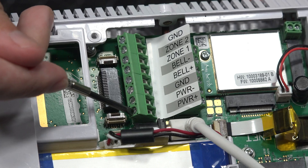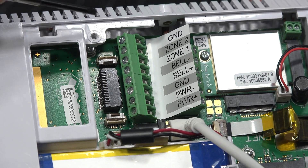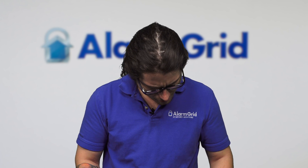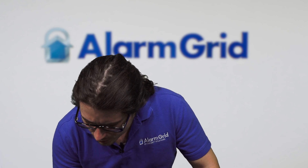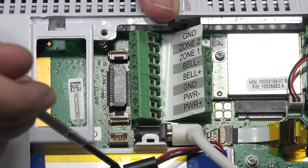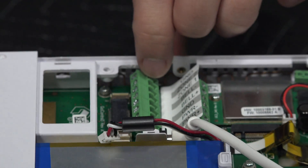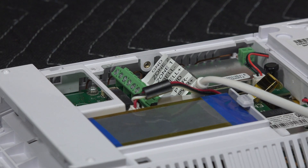So you'll have power plus to terminal one, power negative to terminal two — positive to positive, negative to negative, so on and so forth. There is also the backup battery. There's not much wiring with that. There's a little port right there where you can pop this little wire into. I just have it disconnected to show you the barrel connector and all that.